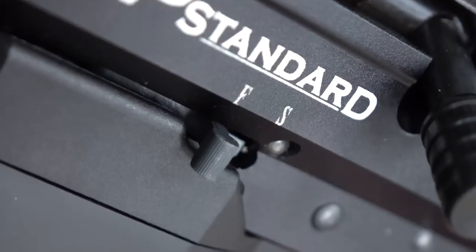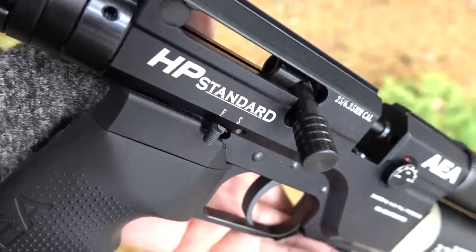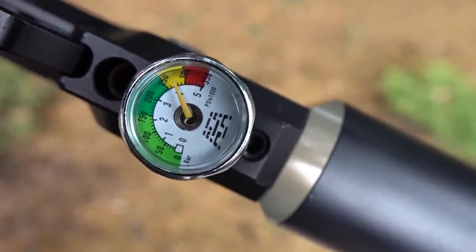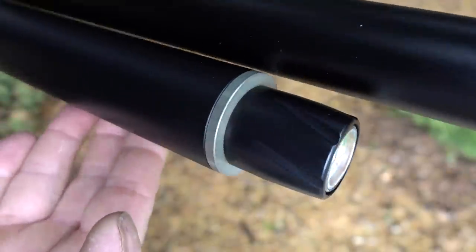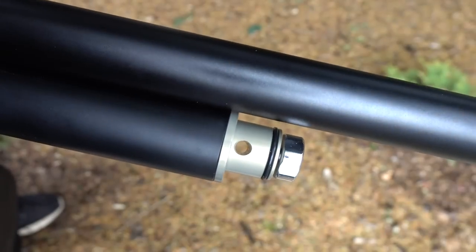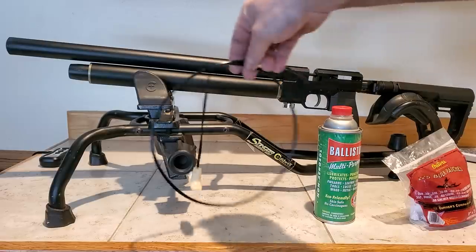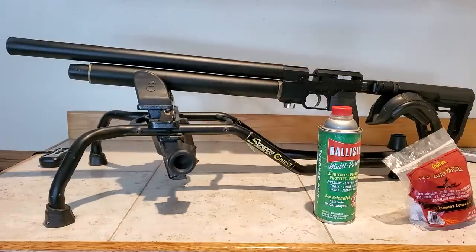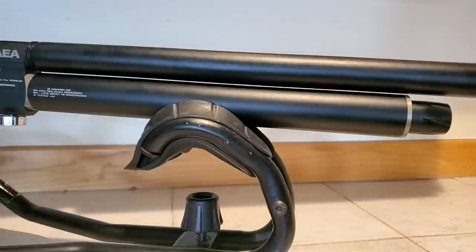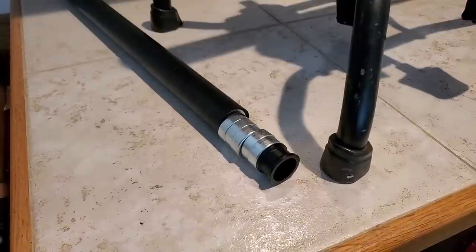The bolt-action AEAs are so accurate that a regulated version is going to be awesome. The gauge underneath the gun is your regulator pressure, and the gauge in the front is your air pressure in the tank. Just remove the cover in the front to access your fill port — it comes with a fill probe already machined and ready to go. You always want to clean your new air gun with a crown saver before shooting.